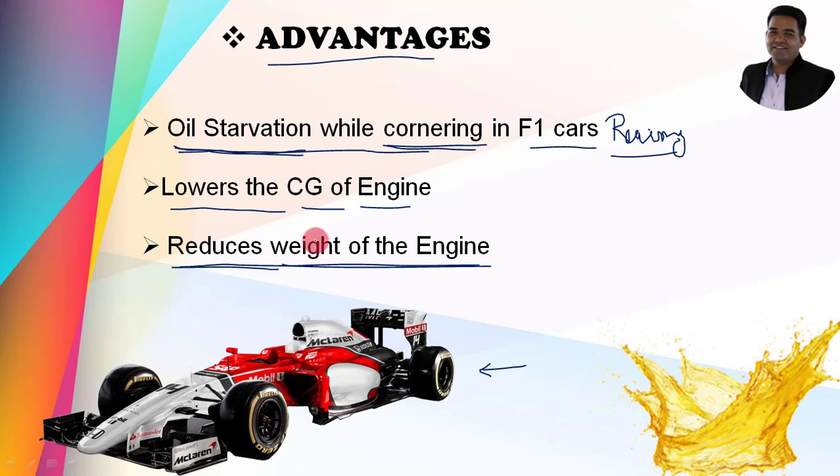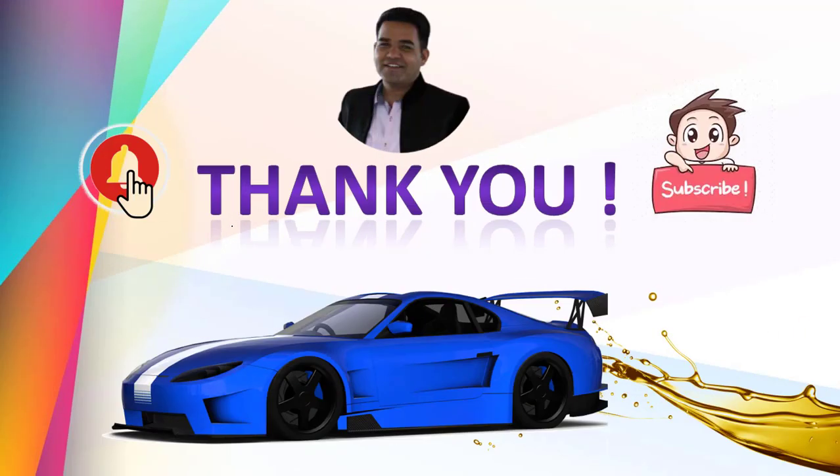If you have any queries related to this, you can write in the comment section below. Thank you so much for watching this video. Don't forget to subscribe to this channel and click on the bell button so you won't miss any content in the future. Thank you, guys.